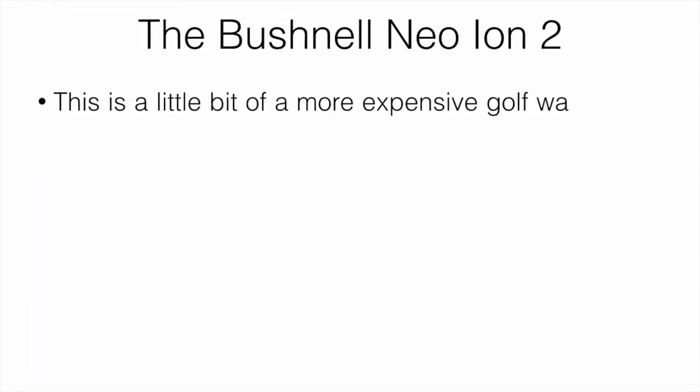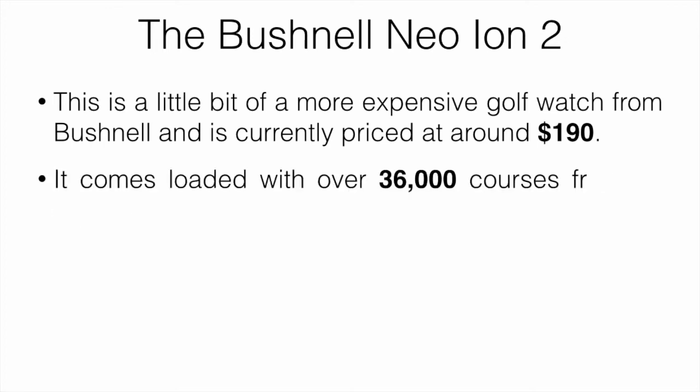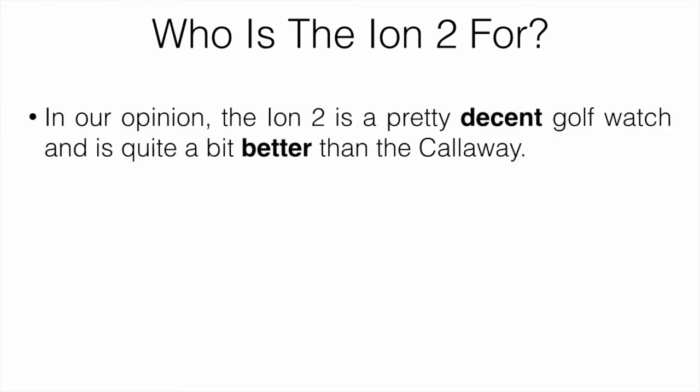The Bushnell Neo Ion 2 is a slightly more expensive golf watch from Bushnell, currently priced at around $190. It comes loaded with over 36,000 courses from 36 different countries and shows the distance to the front, middle, and back of the green. It also allows you to input four different hazards for each hole, but this has to be done manually, which is a downside since most people won't want to spend the time entering distances.